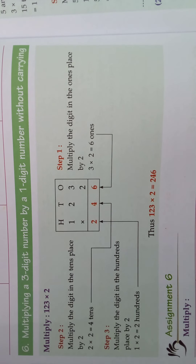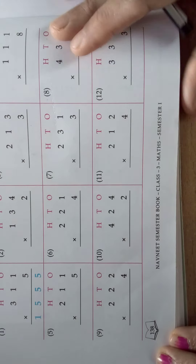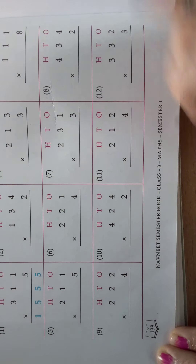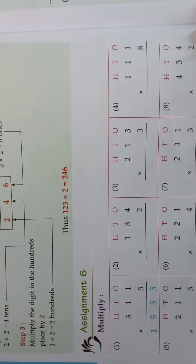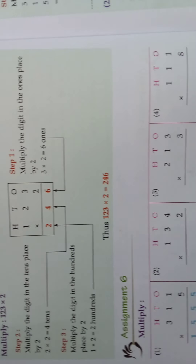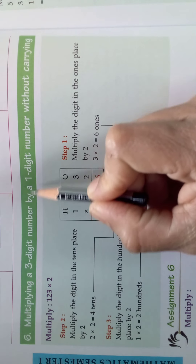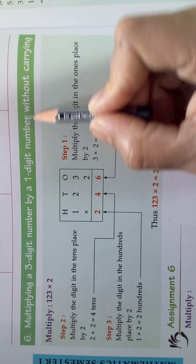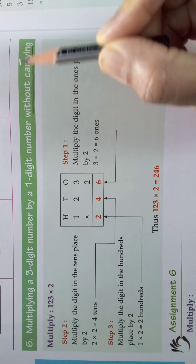Hi children, now we are going to see the topic in page number 138. In your textbook, take the page number 138. The topic is multiplying a three digit number by one digit number without carrying.